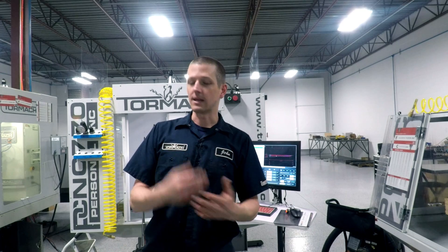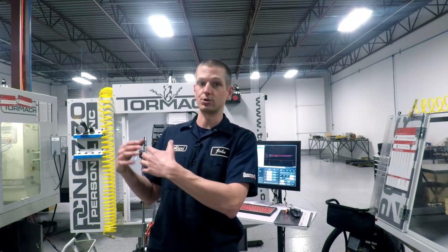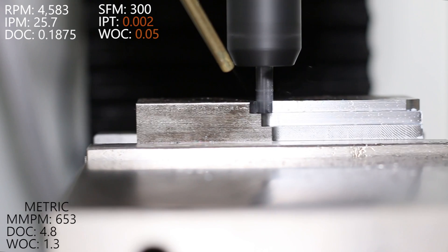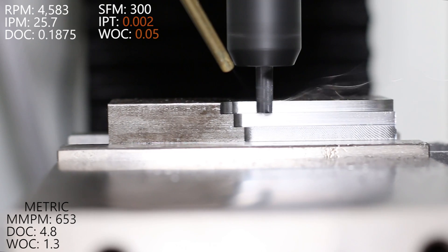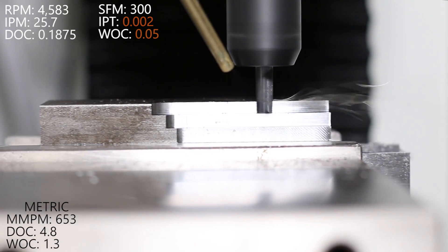I'm going to keep the surface footage the same — for me personally I like keeping on the lower end of the recommended range on this machine — but let's jump up to 2 thou per tooth chip load and increase our width of cut to 50 thousandths. That's really increasing the material removal rate. Again, we'll have all this in the Excel file with stored recipes. Let's see how she runs.